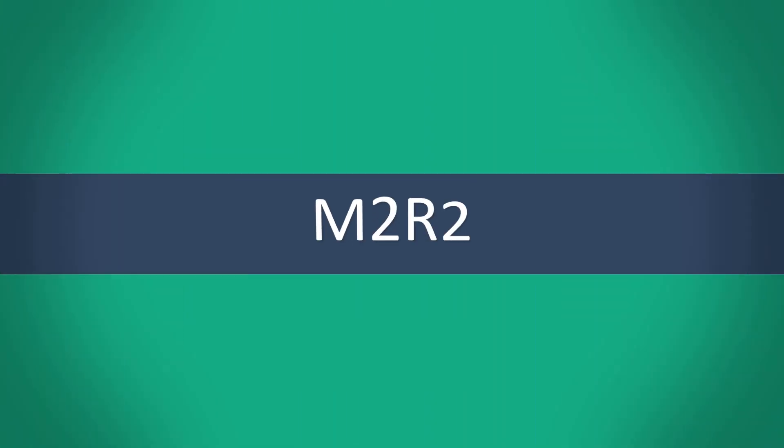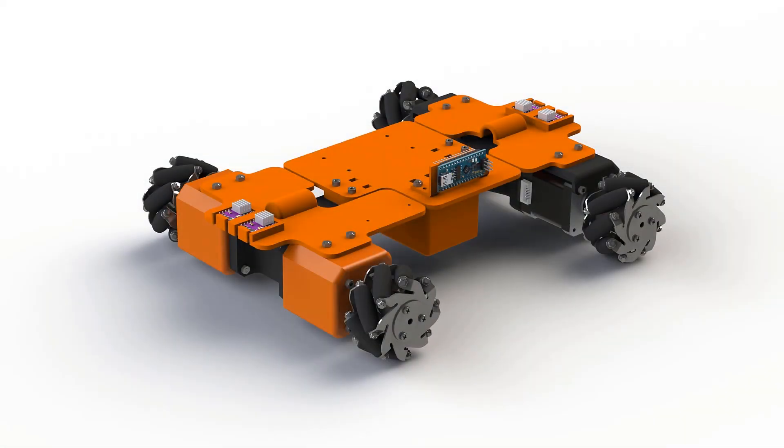Welcome back to the design of the Mobile Modular Room Robot M2R2. In the previous video we added the microcontroller and talked about the power and control needed to make the M2R2 move. As before, you can find the model of the robot built so far on my GrabCAD account — link is in the description. If you haven't watched the previous video, I encourage you to do so.